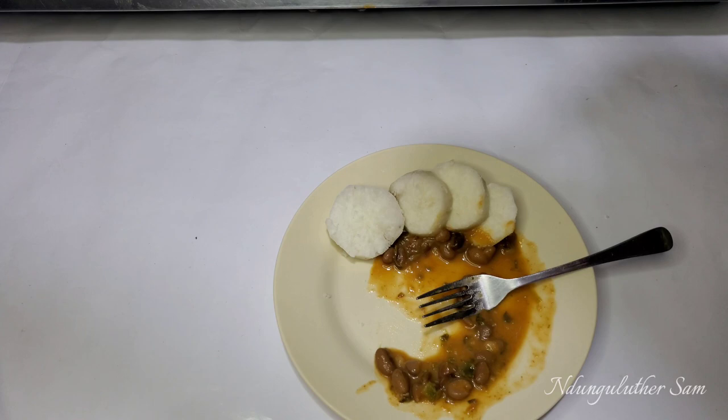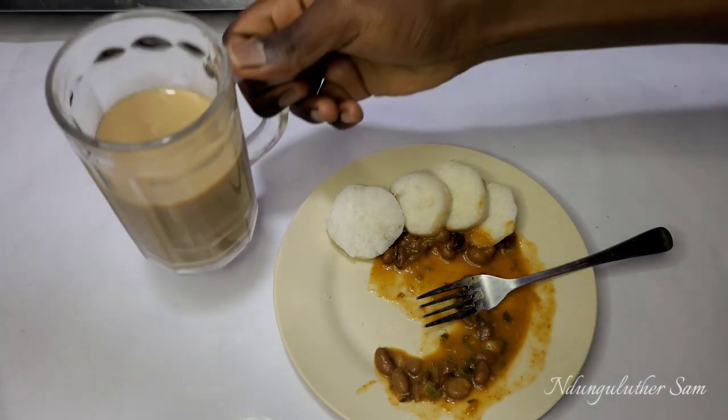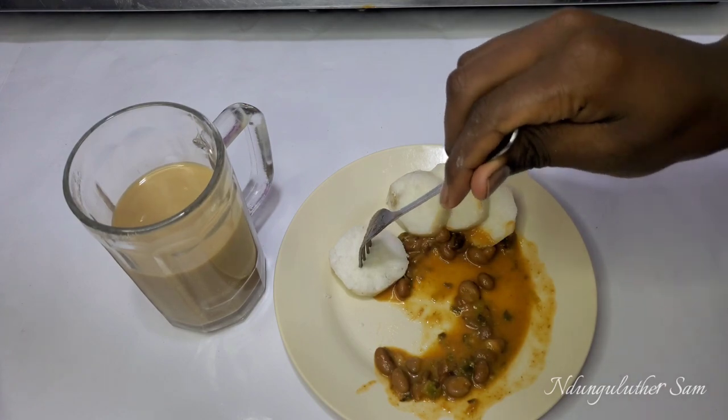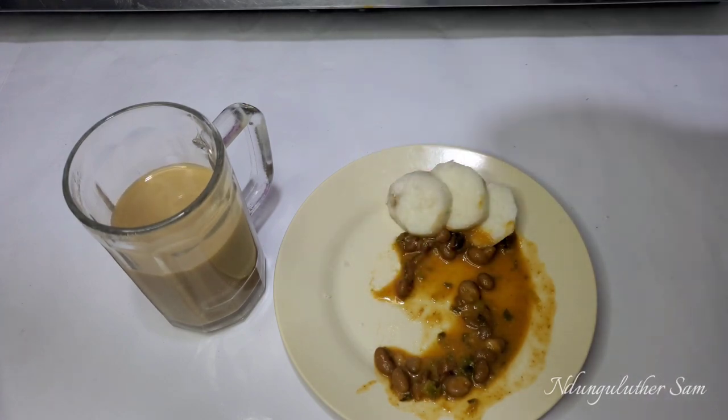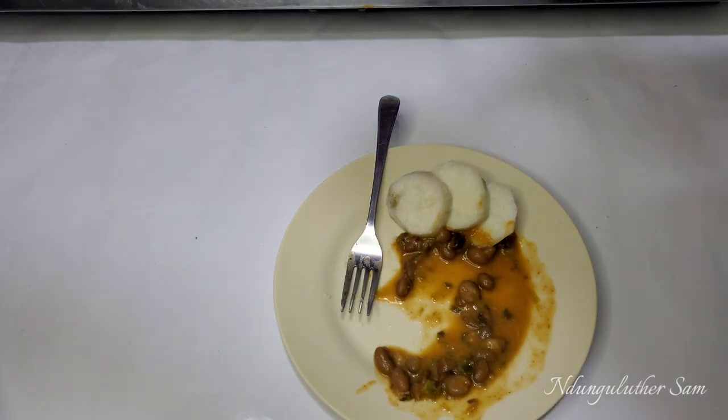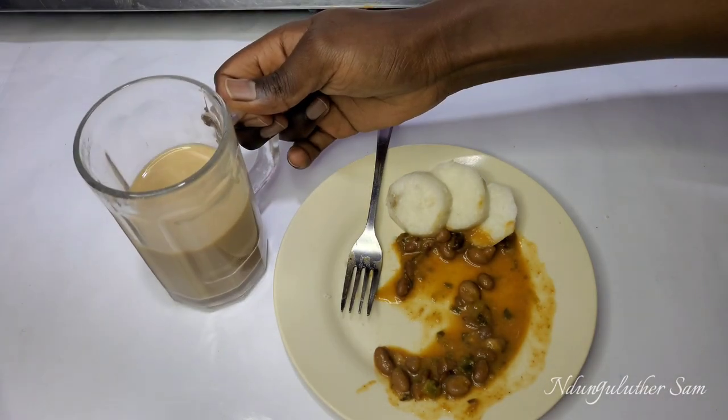This is such a filling and healthy breakfast. As you can see, we have some healthy carbs — that's the sweet potatoes — and I also have some beans which provides protein, and I'm accompanying that with some white coffee. That's pretty much it for today's episode. I hope you try it my way. I'll see you in my next one, bye.